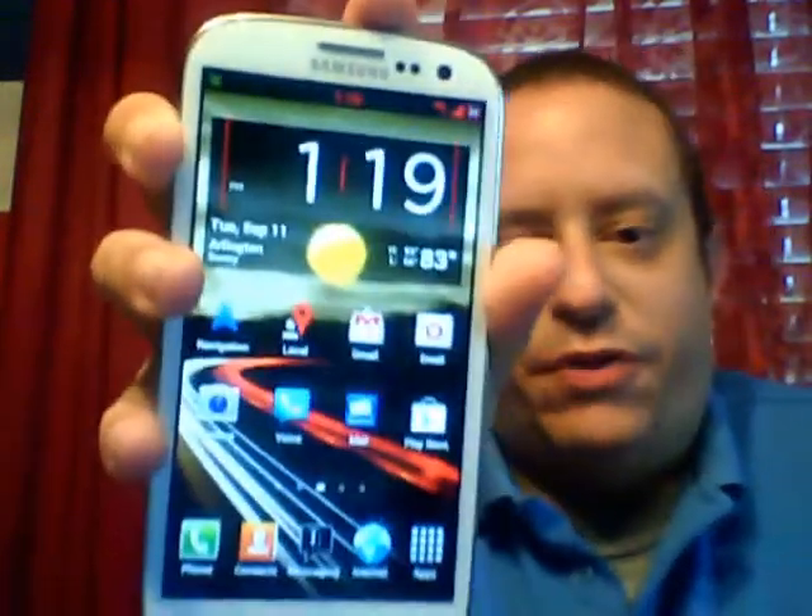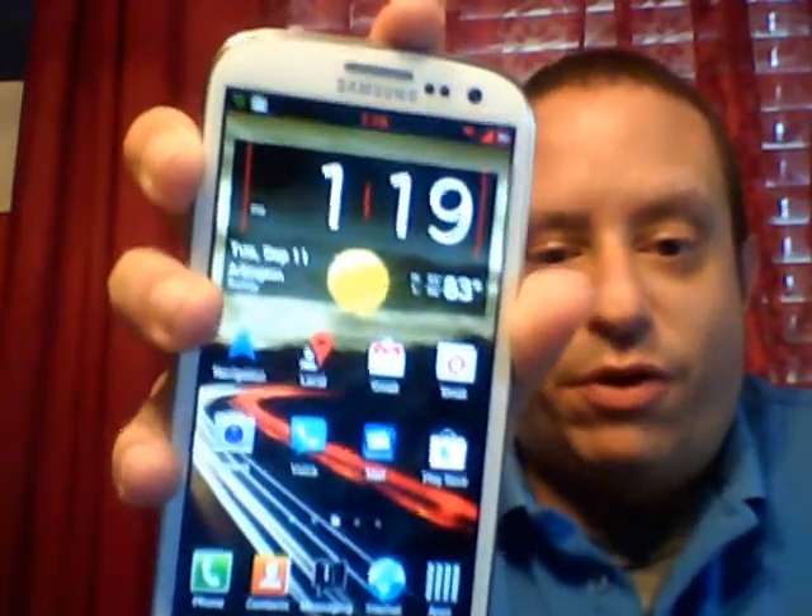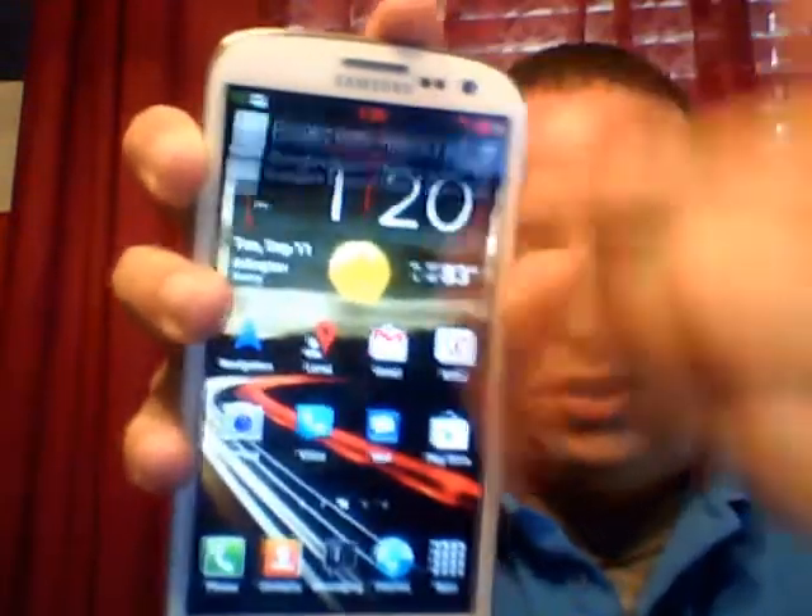I'm back. How are you guys doing? I did that real quick because of what you get with this ROM — it's going to boot up and you're going to get the Halloween music. It's pretty cool every time you boot. But here's what it looks like. It comes with three different themes. This one is the red theme, which looks great on the white.